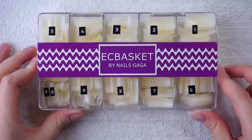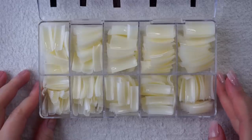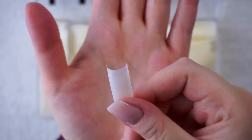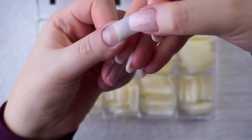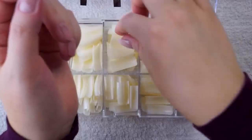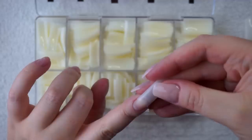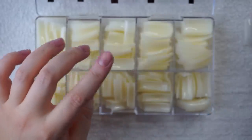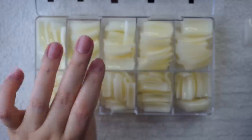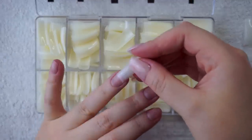These are the tips I'm working with today — got them off Amazon for about eight bucks. I've numbered the case myself with a label maker so I can better see each size. These are in the shade natural. They have a crescent moon shape and a little well where the glue is supposed to go. They are also numbered on the tips themselves, so if you drop the box you can put them back in their designated cubby. The smaller the number, the larger the tip. Now I'm sizing my fingers, making sure each tip fits perfectly from one side to the other.